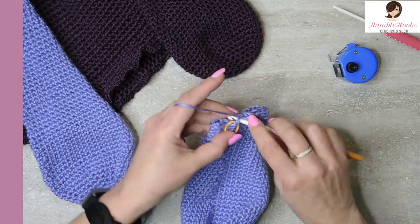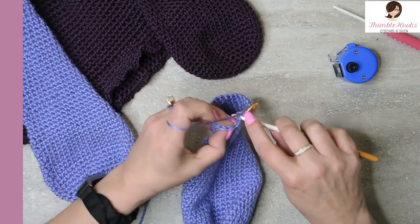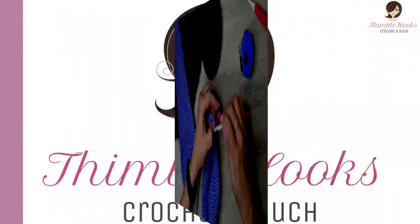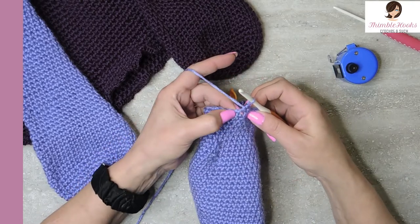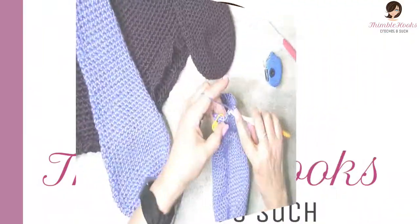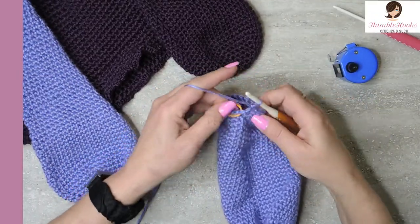We're going to reduce again — remember we need to decrease on the opposite side. My number this time is eleven: one through ten, and eleven, then we're going to skip this stitch, jump over and do the other eleven back to our marker. Last couple stitches of round forty — hooray!